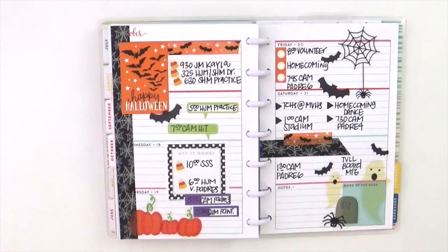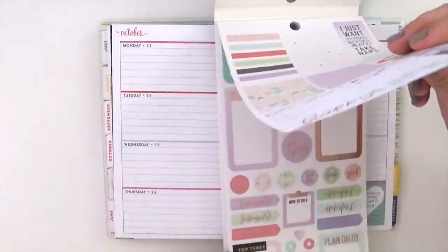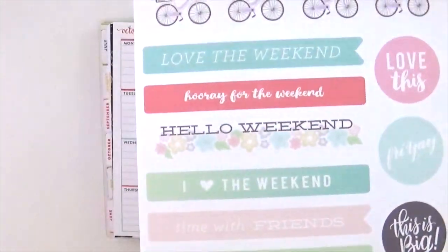Hey everybody, it's Jenny and I am here with you today to share how I planned this week in my mini happy planner. I'm going to be using the brand new daydreamer happy girl sticker book — look how cute!